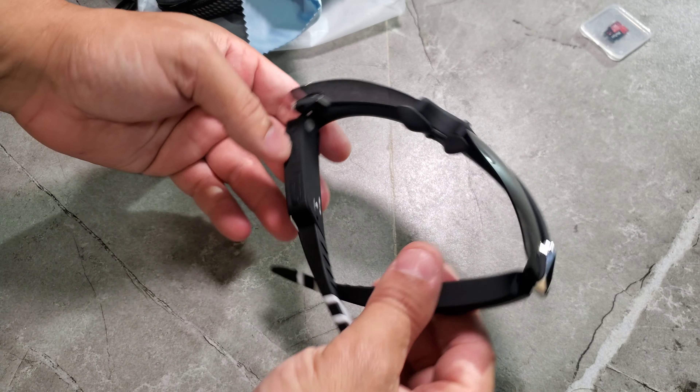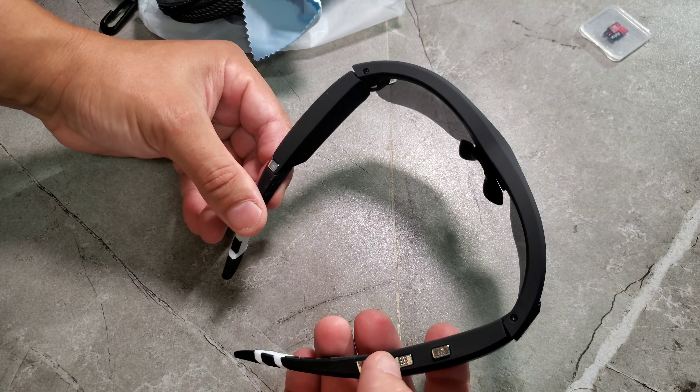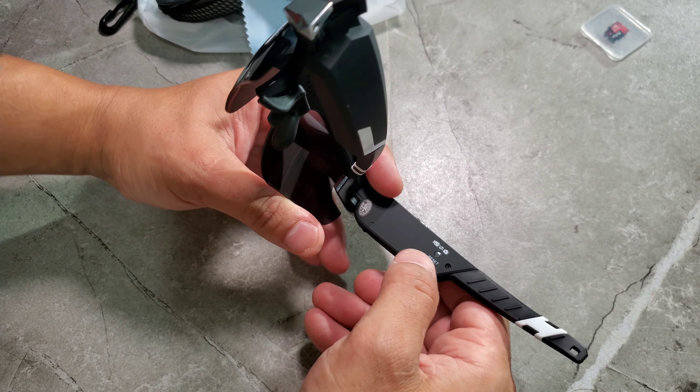Here are the specs for this camera. It's called Sports Sunglasses Camera HD - you can even run with them and still get HD pictures. It comes with an SD card included. Opening the package - inside there's a really nice case that comes with it.